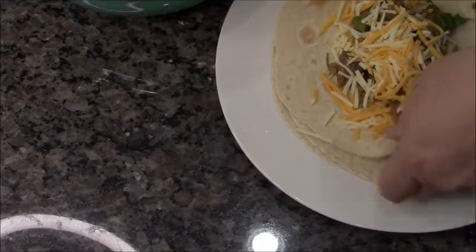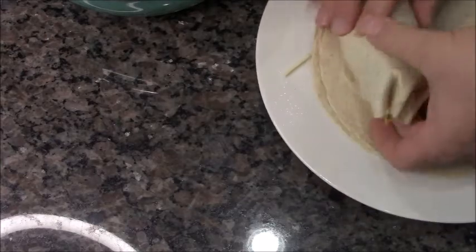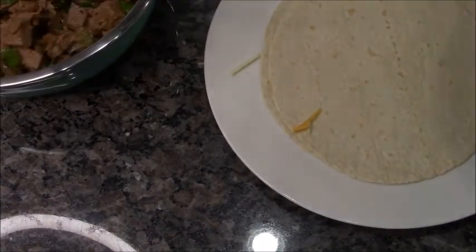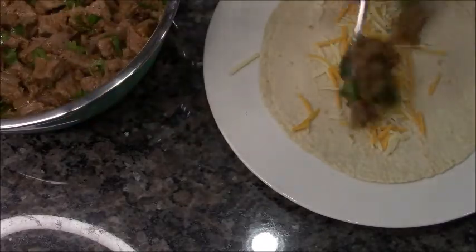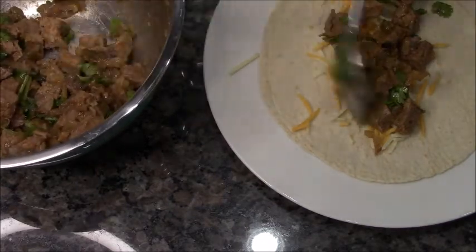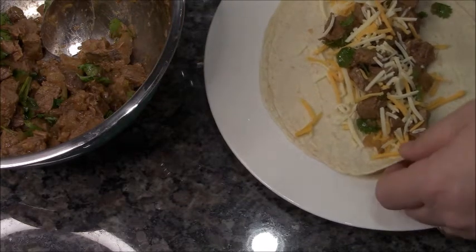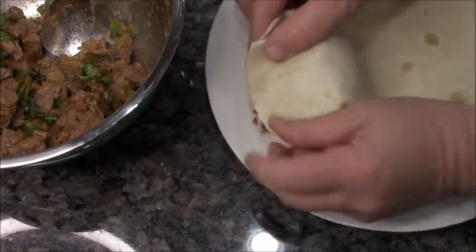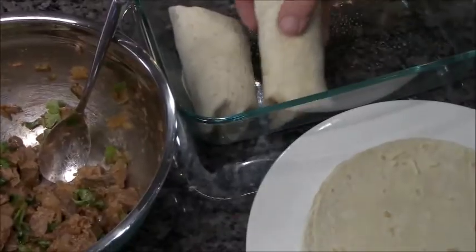Fold in the sides, flip it over, rake it back and roll — done. Put it in your baking dish. Let's make another one: cheese, meat, one more piece of meat, then cheese on top, roll it up, fold in the sides, tuck them in. Here are two of them — I'm gonna do three more and be right back.